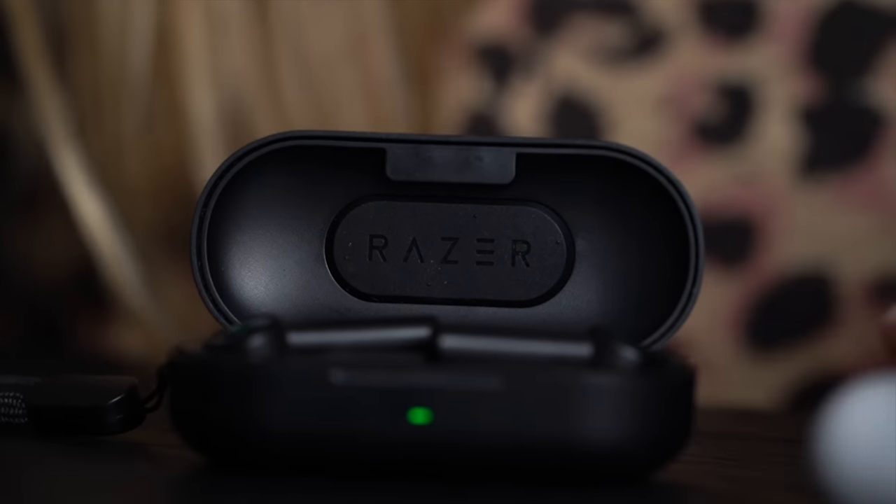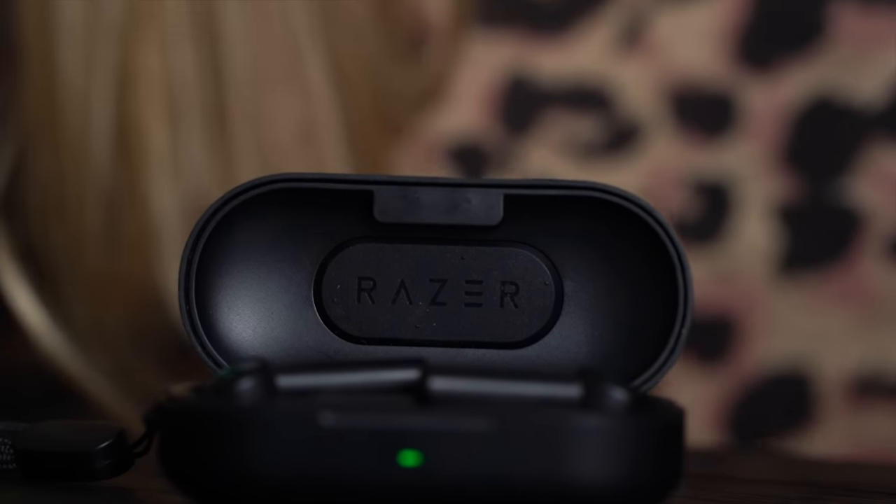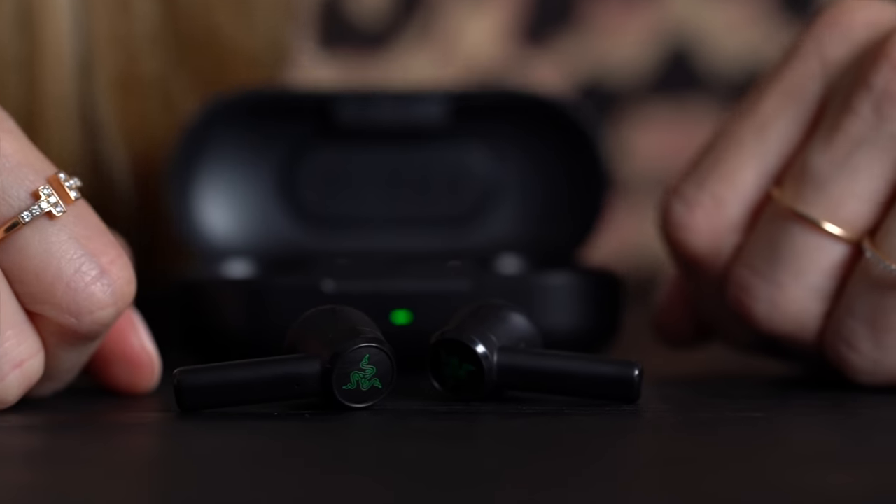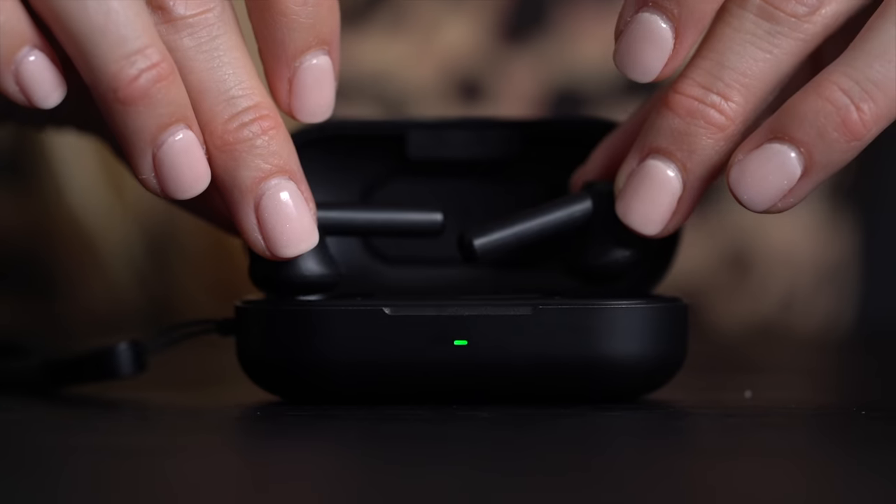I will warn you: if you do have trouble with those types of in-ear headphones, these ones — much like any other headphones of a similar nature — might give you trouble. But if you're looking for something different than the AirPods and something that is only $100 with a charging case, I also love that it has super low latency. Razer is mostly known for gaming, so if you do have a Razer phone, this would perfectly complement your Razer phone.